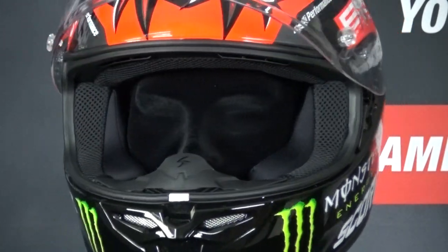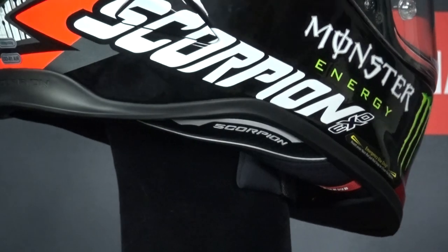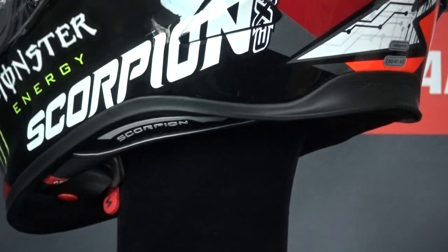The ventilation on the R1 Air is effective, with a large vent in the chin which can be set to vent into the helmet or onto the visor, and there's a large scoop in the brow to bring air into the deep EPS grooves in the helmet.